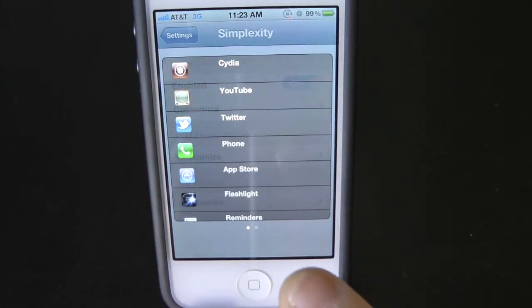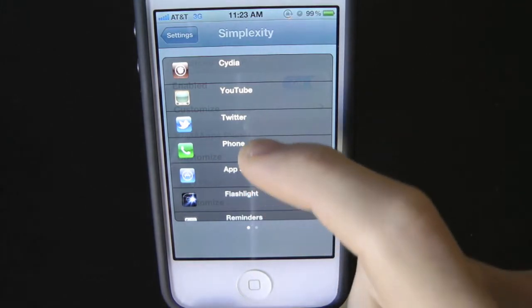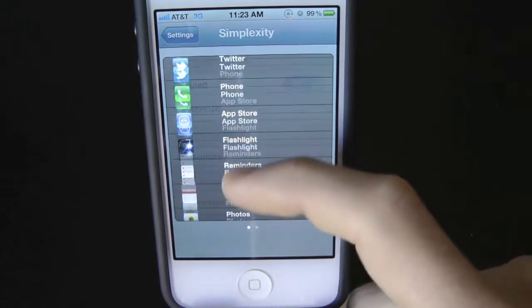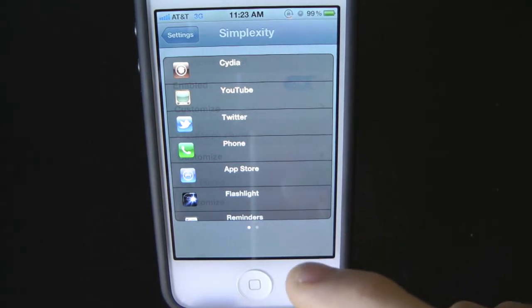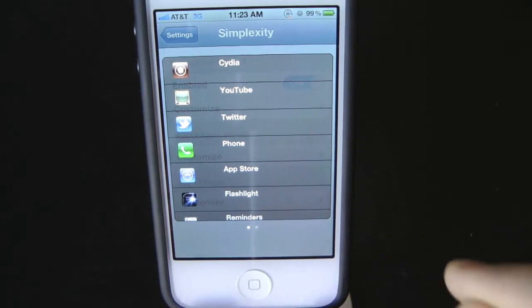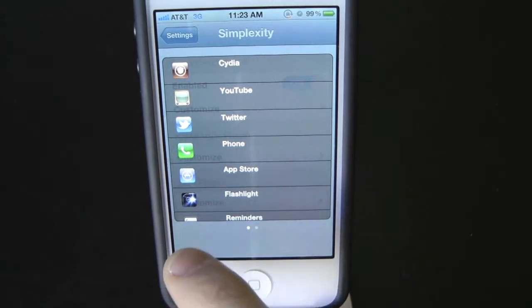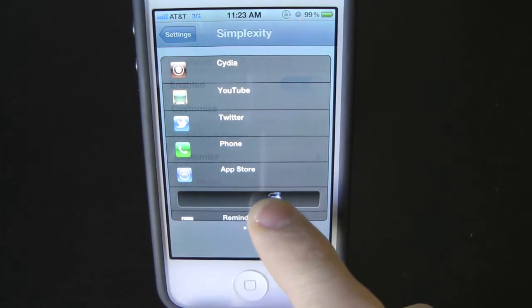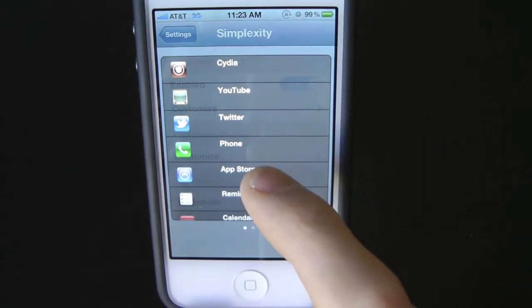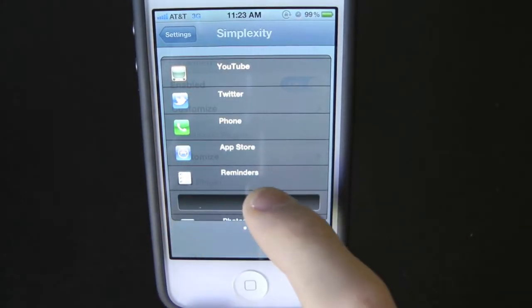Here is the tweak — here are all the applications we currently have open on our iPhone. To close these normally, you'd have to hold down until they go into wiggle mode and press the minus button. But now with this tweak, all you have to do is slide to the right. As you can see, it says 'slide to quit.' Slide to quit, and that app is no longer running.